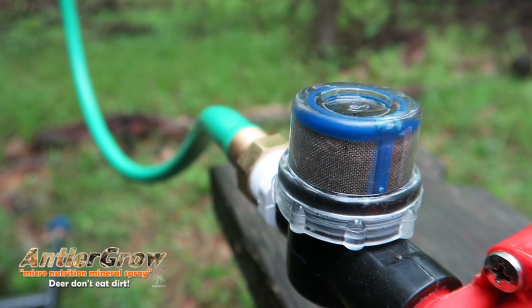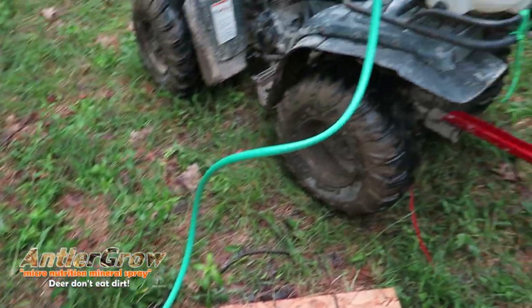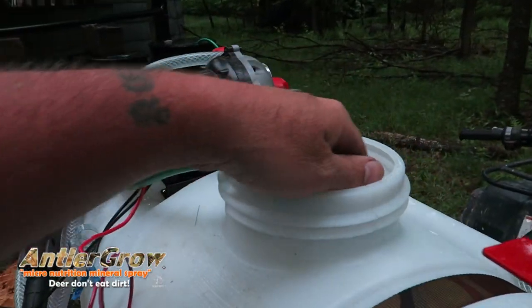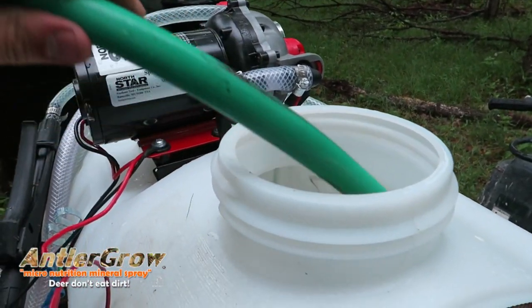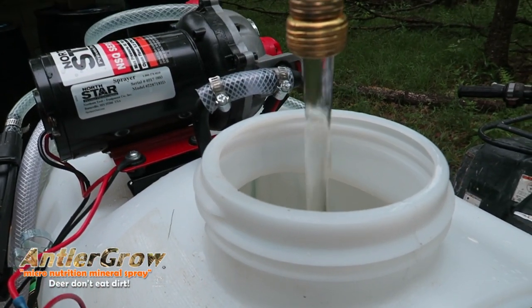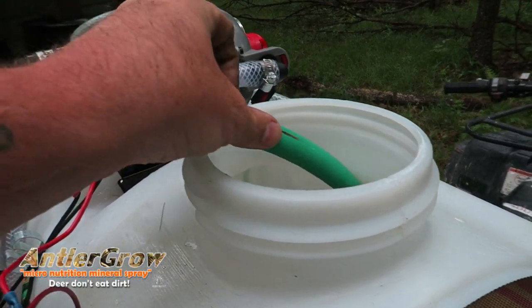I attached it to an old building but only on one side because the other side — the shingles are ripped apart and there's a lot of mold and algae running down — and I didn't want to get that in the tank. So I just built off the side, but it's a great way to collect water when you're not at your property. It rains, it fills up, and when you come back you're ready to spray.